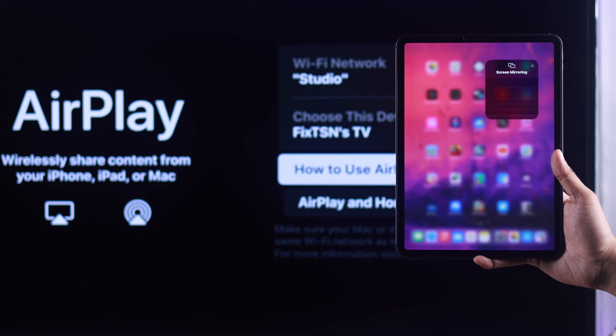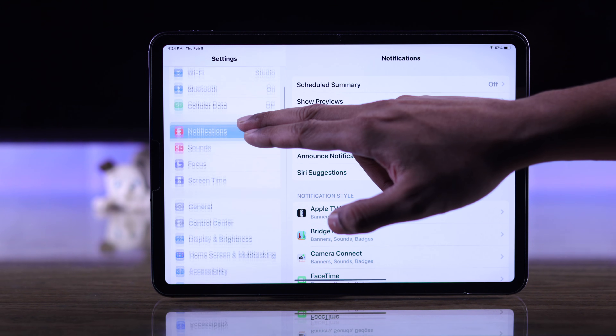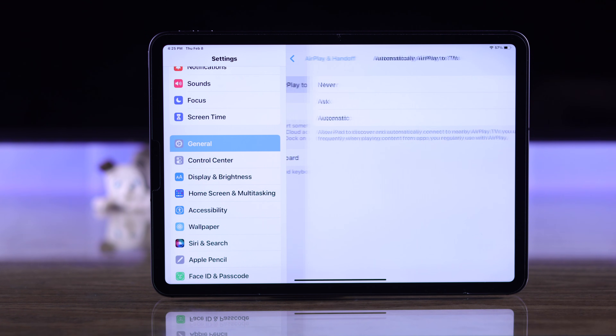If AirPlay or screen mirroring is still not working, go to Settings on your iPhone or iPad, head to General, then AirPlay and Handoff. Tap on Automatically AirPlay and make sure that it's not set to Never — select Automatic instead.